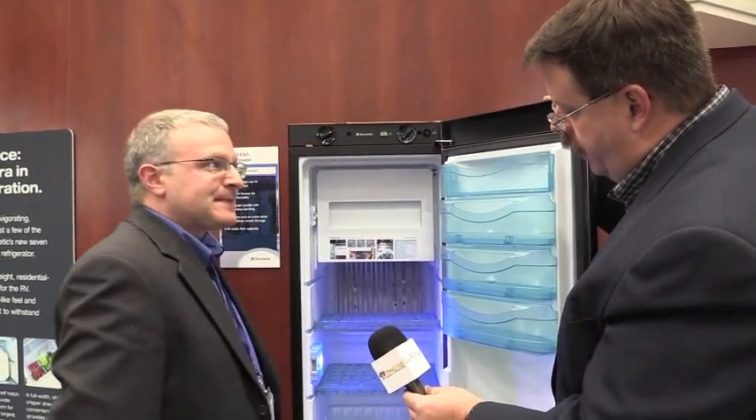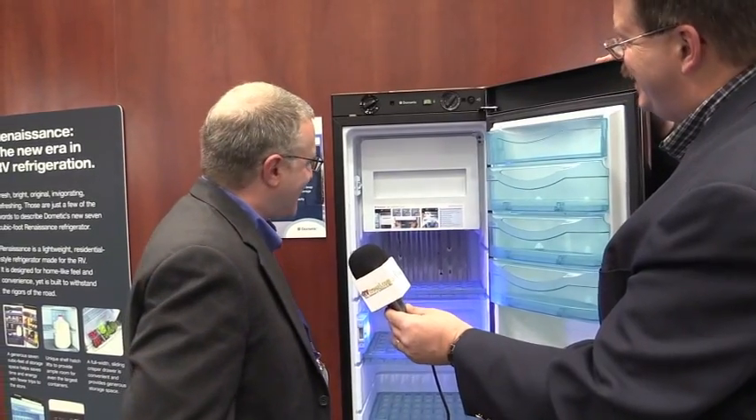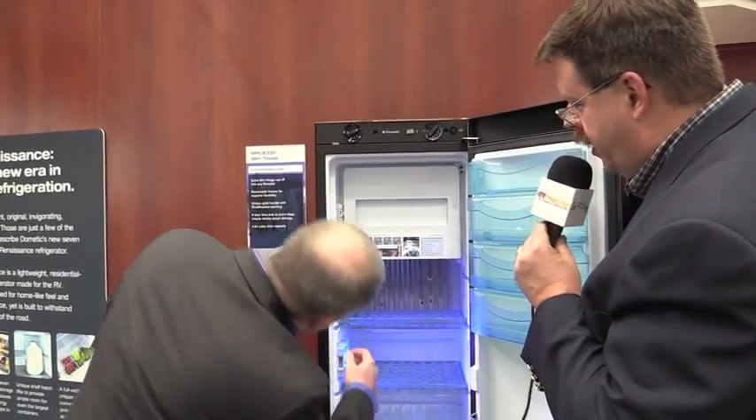Now this has a very attractive blue LED lighting system in it. But there's something interesting about the freezer too — can you show us that? Yeah, and actually that's the most important feature of all, so thank you for pointing that out. The RML8330 has a removable freezer section, which I'd like to show you how that works. Absolutely, we'd love to see it.